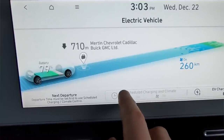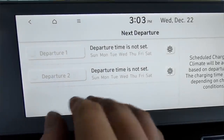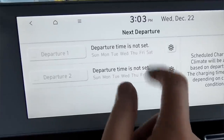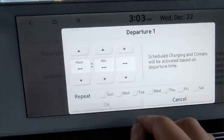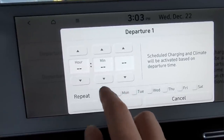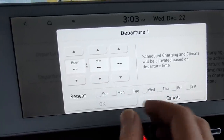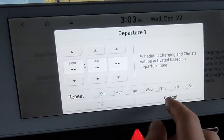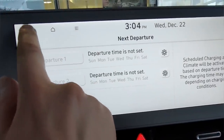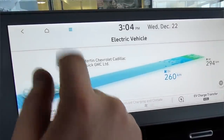There's also scheduled charging and climate. That allows you to set a next departure time and have the car pre-warm or pre-cool the battery and interior on a specific time of day, any day of the week — and you can set two different time slots. Assuming the vehicle is plugged in, the interior cabin will reach whatever temperature you have the climate set to, and the battery will be brought to its optimal temperature sweet spot using grid power, so you're not wasting battery power to do it. Pretty smart, really cool feature.